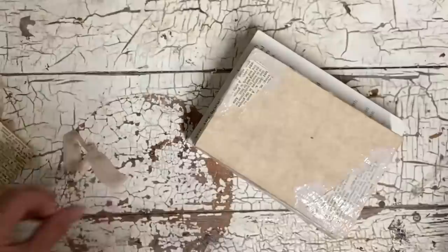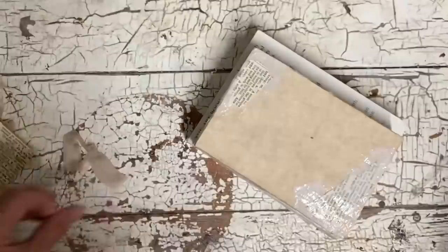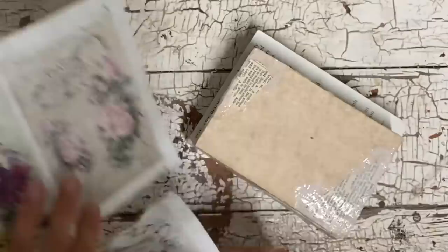Here I'm just taking some torn old book pages and randomly adding some here and there, just to create more of a layered look.